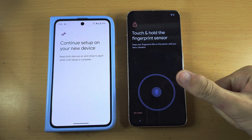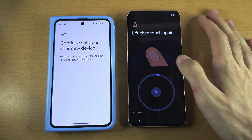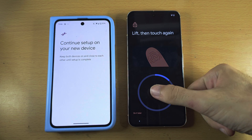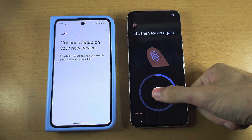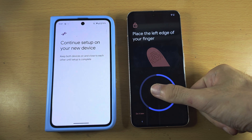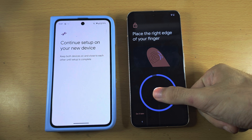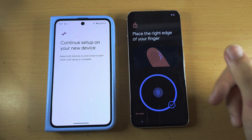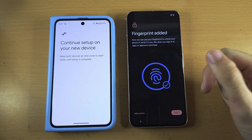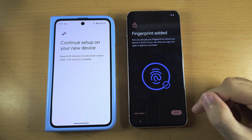Hold your thumb or any finger on the fingerprint icon, then release — this will do a scan. Hold for a little bit and then release. With each scan, make sure you are slightly changing the position of your finger. I would recommend you use your thumb. Once the scan is completed, to add another fingerprint tap Add Another, or tap Next. You can always add another fingerprint later in Settings.